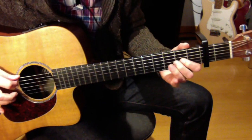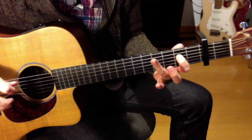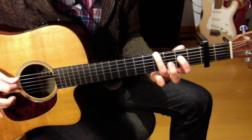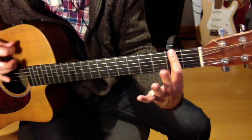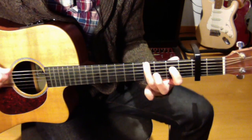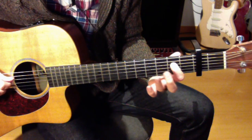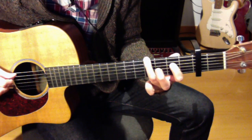Entonces luego el traste 4 de la cuerda 6, lo mismo de antes, y vuelta al traste 0 de la cuerda 5. Desde la cejilla: 0, 0, 2, 0 de la 5, 0 de la 6, 0 de la 5.